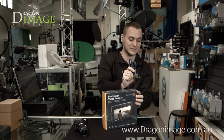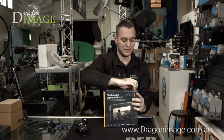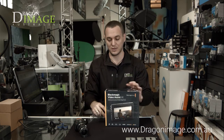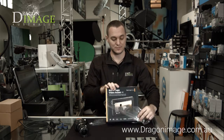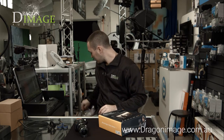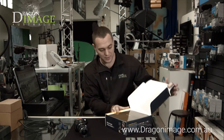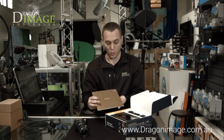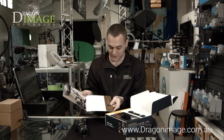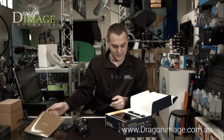So here we go. Just got this in this morning. Let me quickly unbox this. Open it up — you've got the Welcome to Blackmagic, which includes DaVinci Resolve and the software manual on SD card.